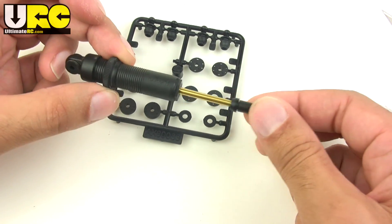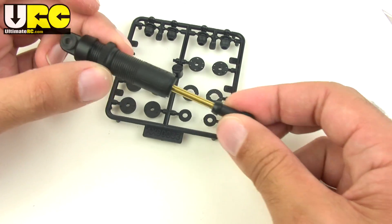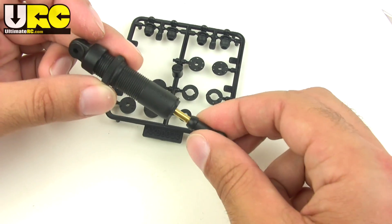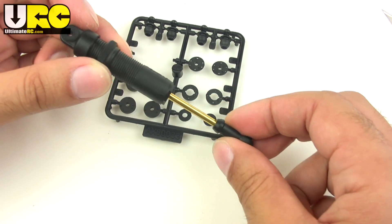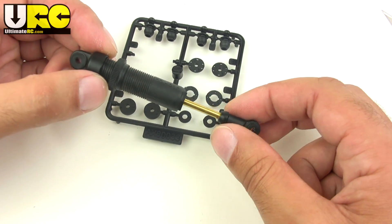And that's without doing any upgrades — without dropping a hundred bucks on aluminum, because you've got to go aluminum, right? Anything that's not aluminum sucks. Well, no, not the case. I found out what was wrong with these stock shocks that you can actually fix for free.